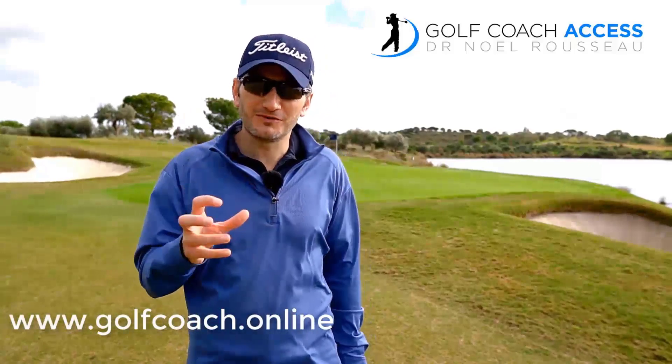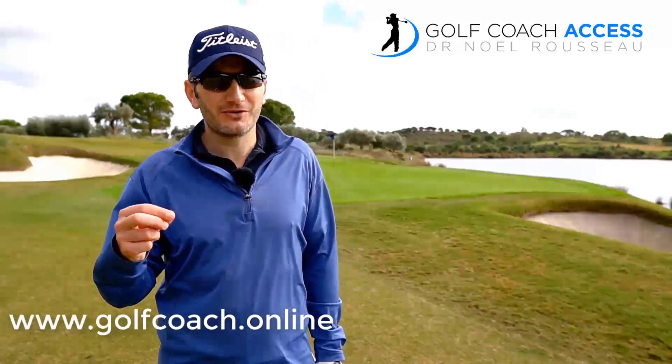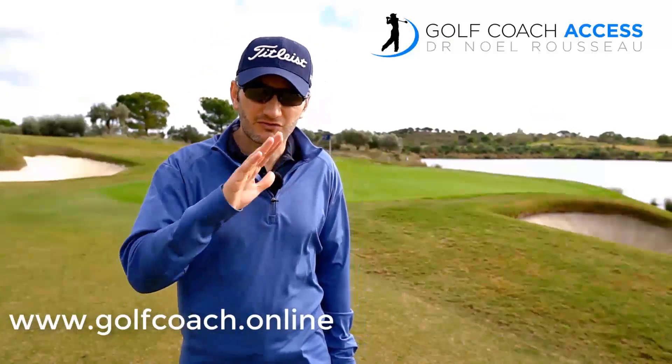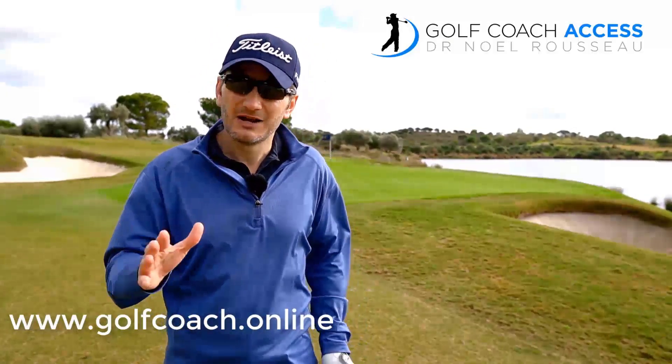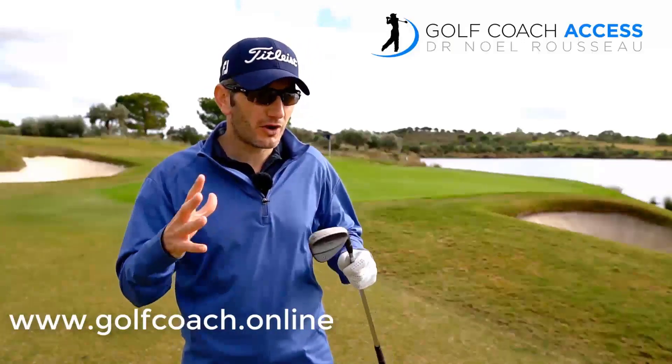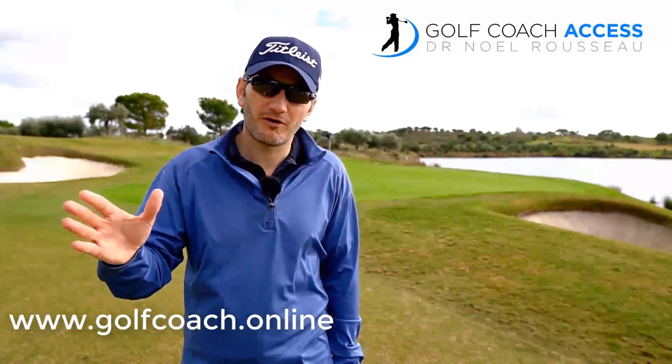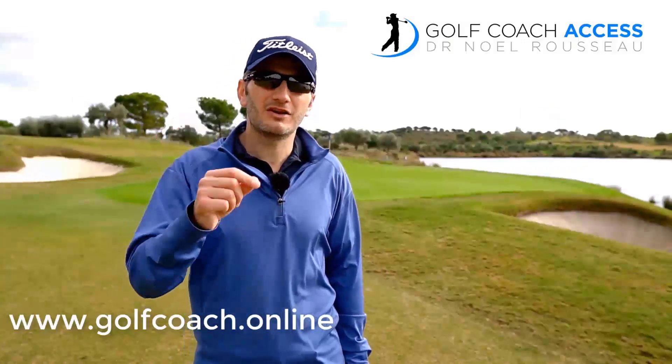If you've enjoyed this video, please click subscribe and I'll keep you up to date with more coaching information. If you really want to take your game to the next level, please visit my website golfcoach.online where you'll find my subscription channel, Golf Coach Access, which is all about building a golf coaching and education community with structured long-term programs — and the best thing is you can get immediate free access.